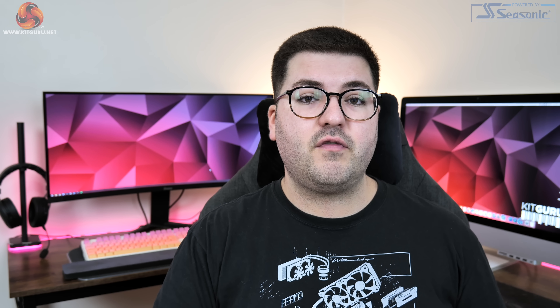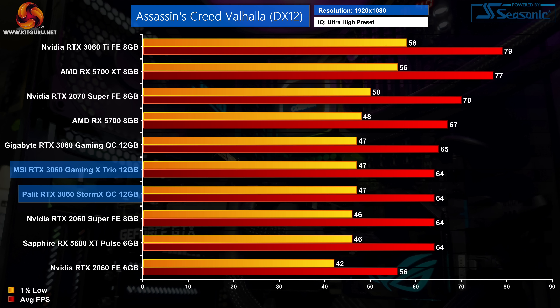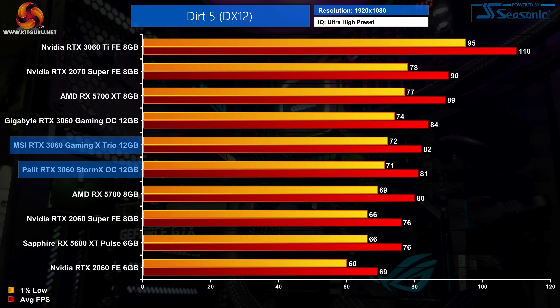Testing 12 games at 1080p and 1440p, the trend becomes obvious quickly - full benchmarks are available at kitguru.net. In Assassin's Creed Valhalla there is no performance difference between the Storm X OC and the Gaming X Trio, both averaging 64 FPS at 1080p with 1% lows of 47 FPS.